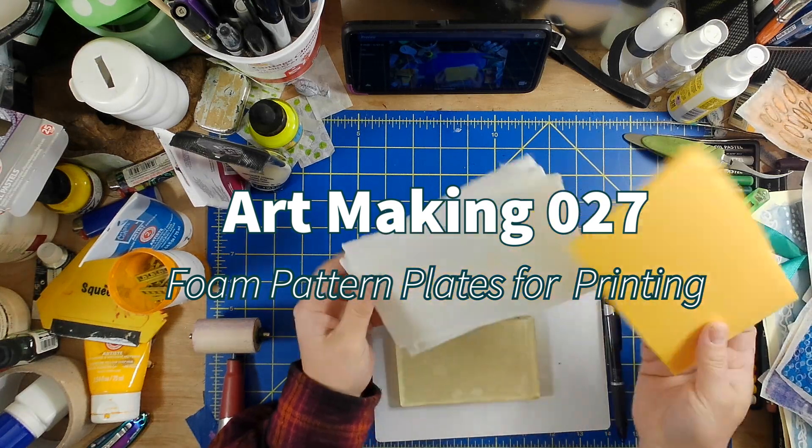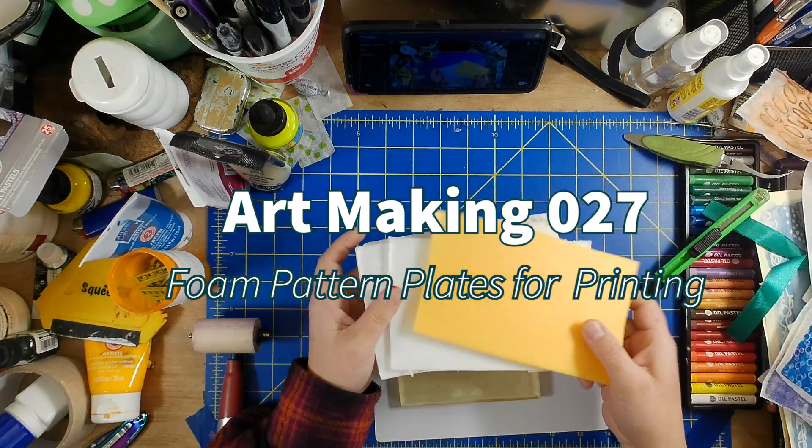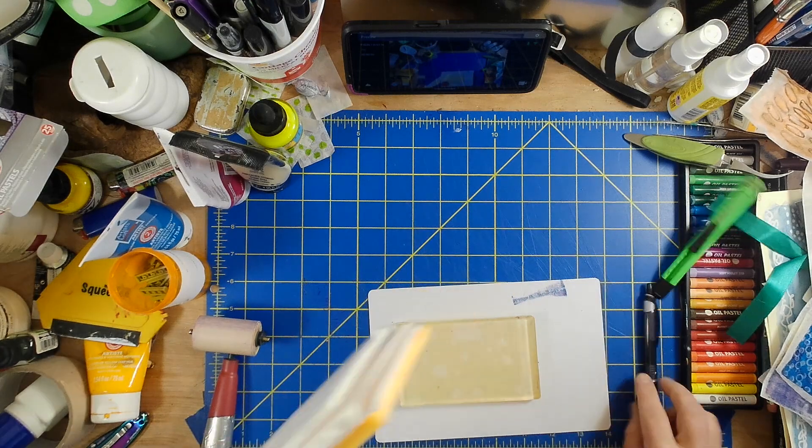Hey, this is Les from Comfortable Shoes Studio and this is Art Making No. 27: Foam Pattern Plates for Printing.